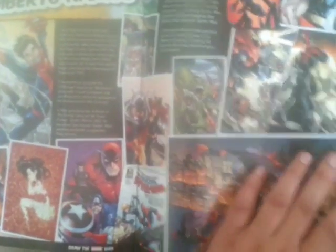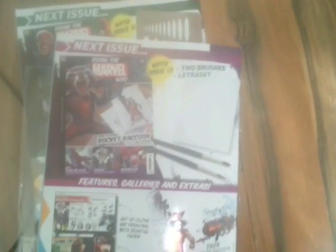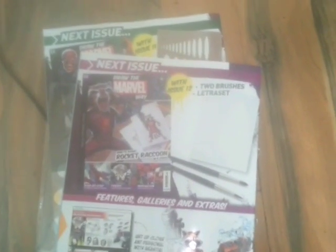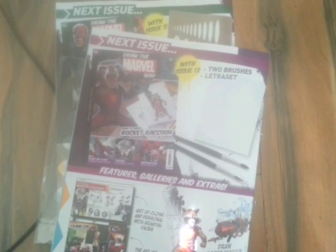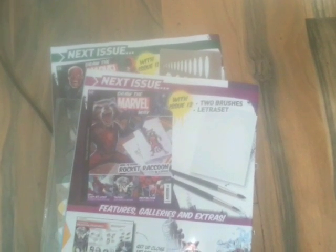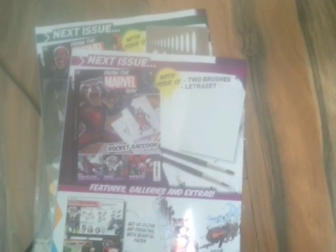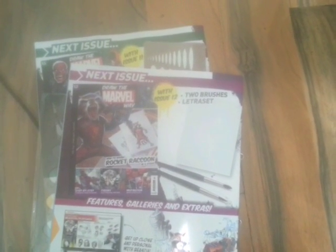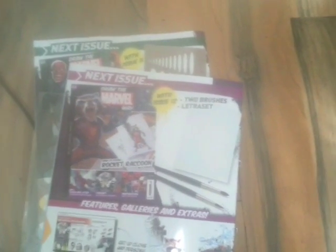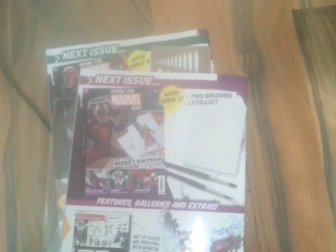So that's issue 12 as well — because I subscribed I get them once a month, which makes it easier. With the subscription you get free gifts, and I'm hoping they do some special editions like they did with the Marvel Fact Files. Next issue we've got Rocket Raccoon, and we get two brushes and an electro set. I've seen issue 13 on the internet too — that's Emma Frost — so I'll be getting those next month. Anyway, that's our review for the day. Check out some of our older reviews, and I'm thinking of doing a video showing my artwork — depends if people want to see it. Thanks for watching, this has been Ryan Ty Productions, adios!